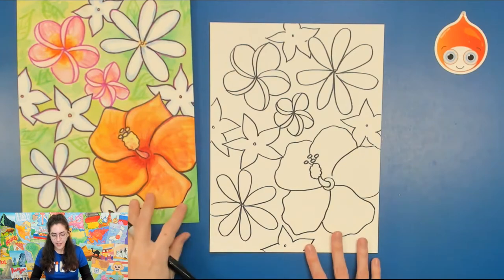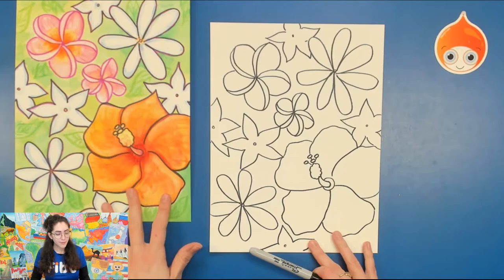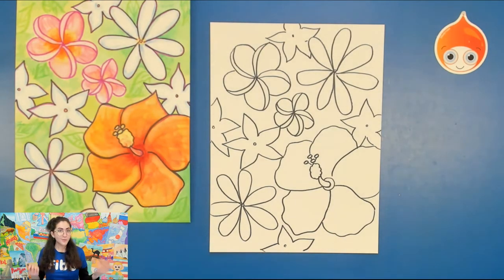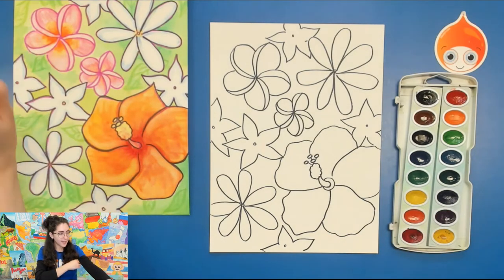We've got quite a few flowers on our picture today. In the background there are very subtle outlines of leaves — you can add those in during the coloring steps. Now I'll do some of the coloring with you today. The ones that have the most color are the hibiscus flower and the plumerias, but the other flowers are typically white, so you can just add some shading, do some gentle outlining, but you don't really have to fill them in with too extreme of color.